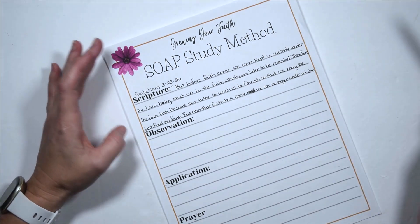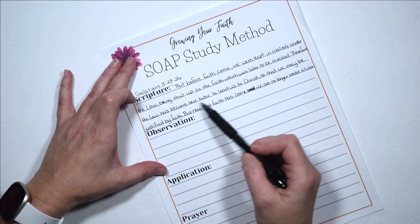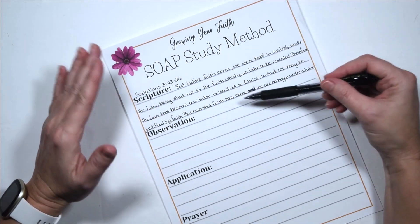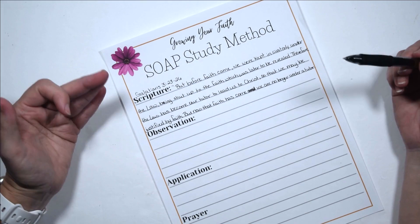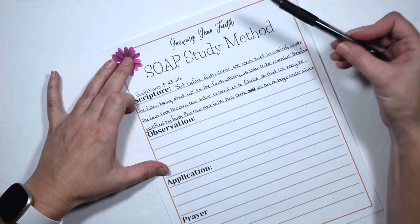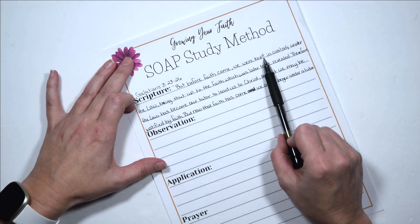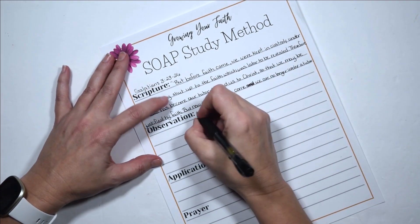Now we have our scripture writing done. If we were paying attention as we were writing, we can see we've got a whole lot of 'faith, faith, faith,' and then 'tutor, tutor,' and 'the law, the law,' and the word 'justified.' These are the kinds of things you want to pay attention to. In your observations you want to look at what's being said. So maybe our first observation is that before Christ came, the Jews — and really anyone — was in bondage to the law. So maybe that's my first observation: before Christ, they were in bondage to the law.